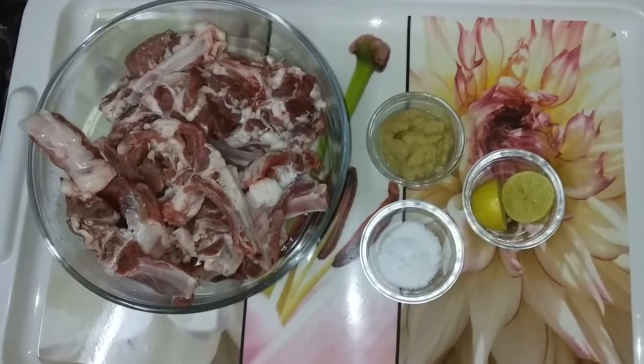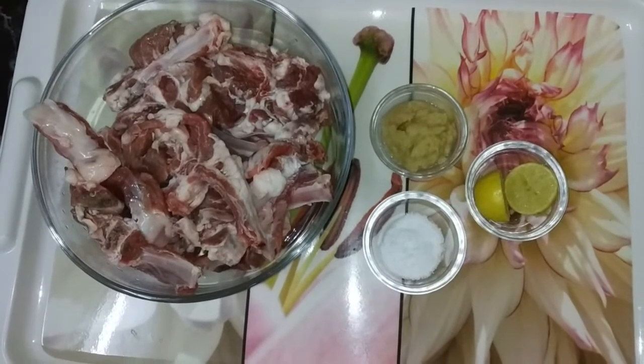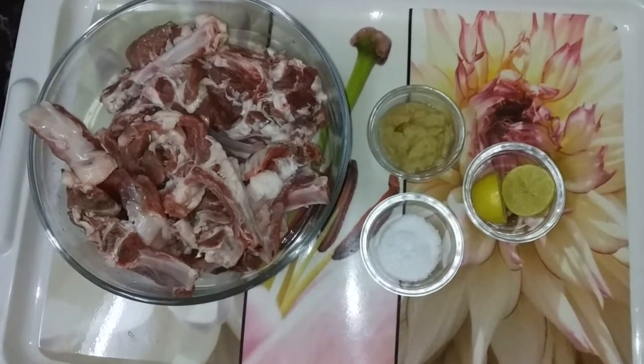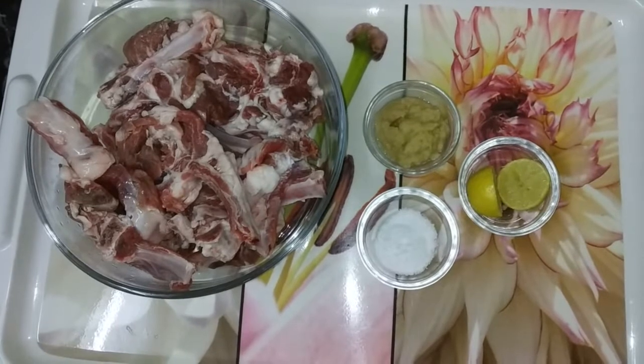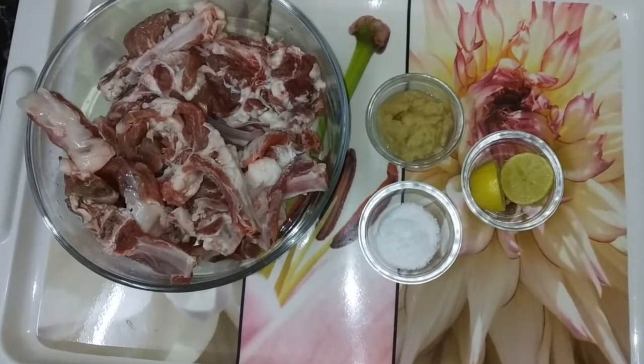Hello friends, welcome to Jumma Kitchen. Today we are going to make a very tasty recipe called Mutton Afghani. Mutton Afghani is a gravy dish, so let's make Mutton Afghani.